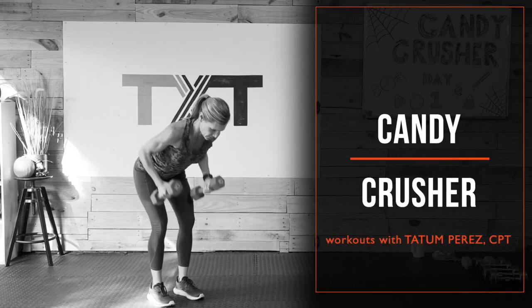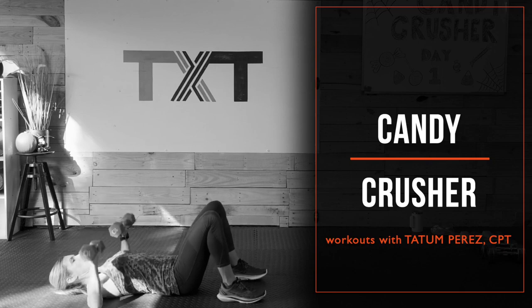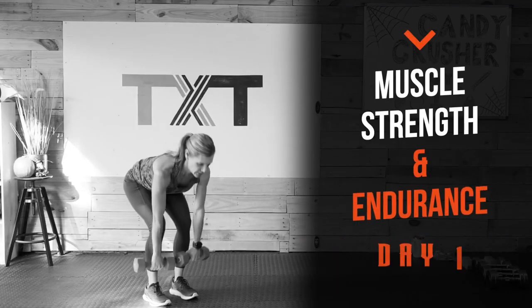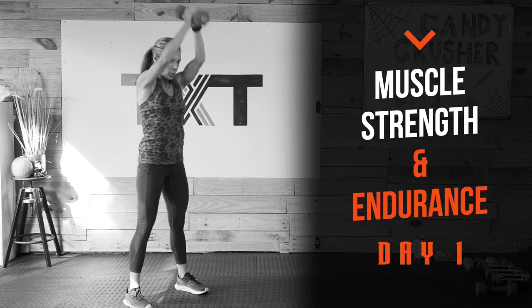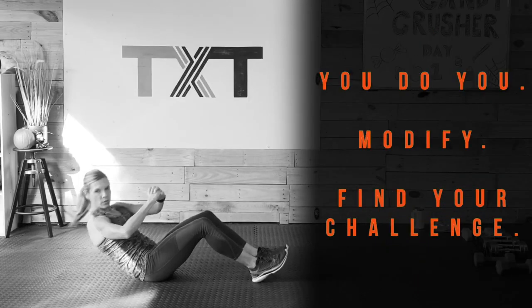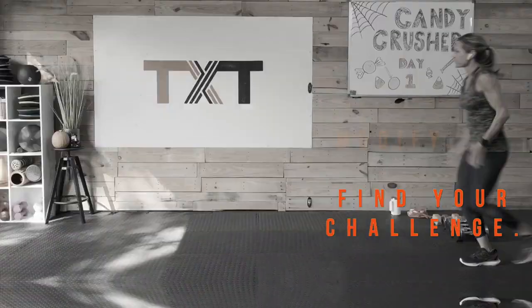Hello, Tatum here. Welcome to my Candy Crusher workouts where we will spend our time focusing on total body strength and conditioning along with extra cardio to help burn up the calories and lean out. My goal is to make working out a lot more fun. We'll talk, work hard, get stronger and feel better while you do you, modify and find your challenge. Click play, follow me, let's get to it.